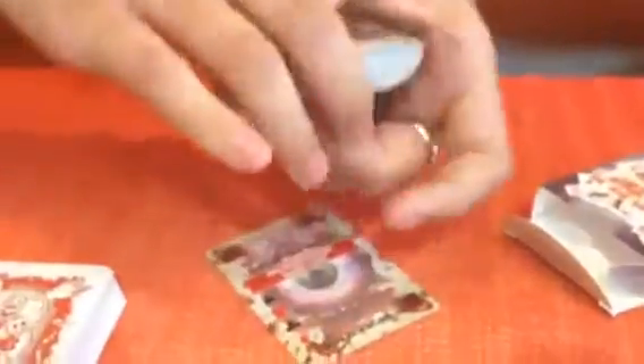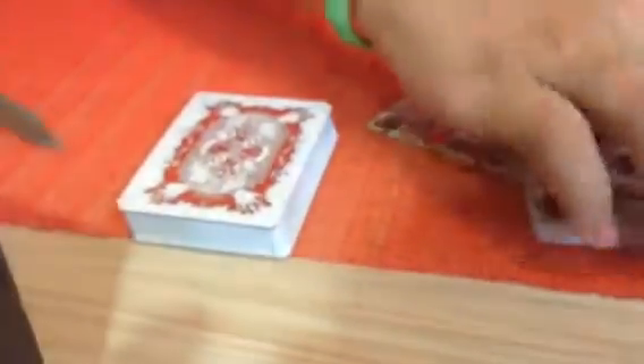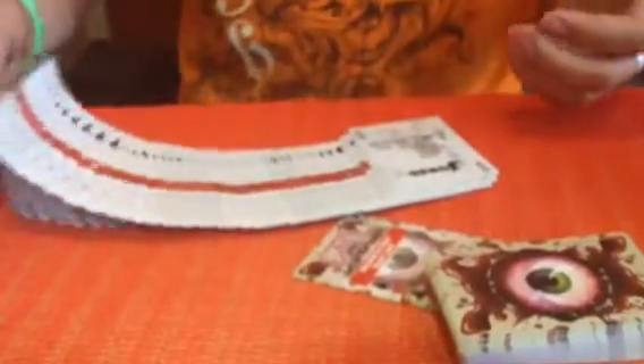We should have started the Uncle Goat show out with this. They fan really good - do a spread with them, they look pretty good spread. Let's see how the others look too. Yeah, they don't spread as well as the others, but that's cool - red line down the middle. All right y'all, go out and buy you some.